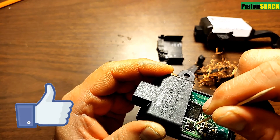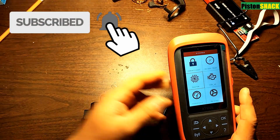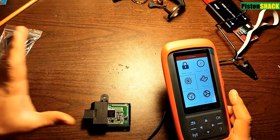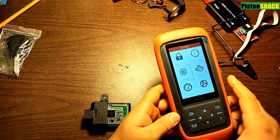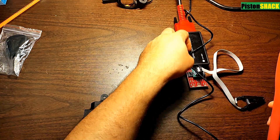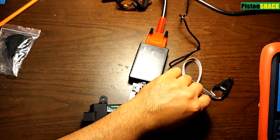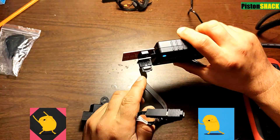If this video is helpful, thumbs up and subscribe to the channel. I'm going to use the X tool — this is an X-100 Pro 2. You can use this tool for programming keys, very helpful and useful. This is not a sponsored video; I just like to share what I'm using, and this only costs a small fraction of the quoted price from the dealer or locksmith.